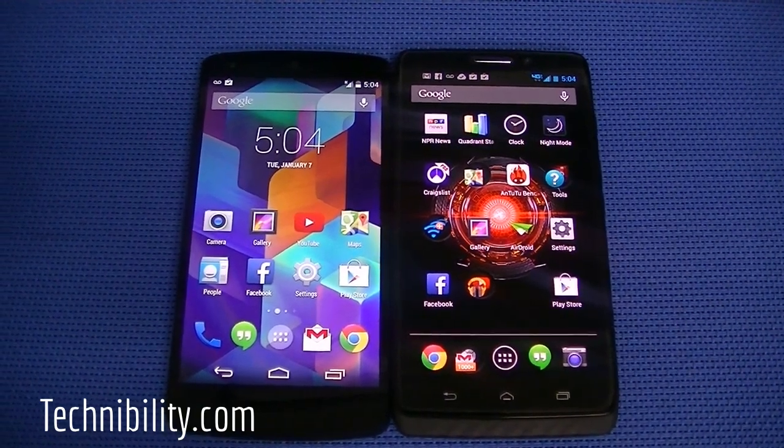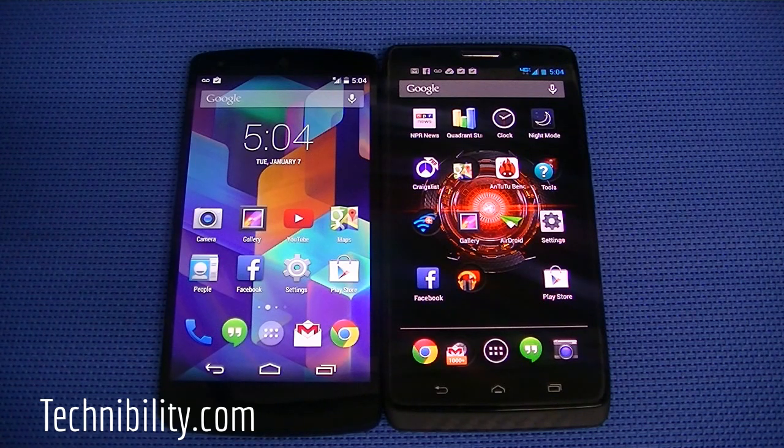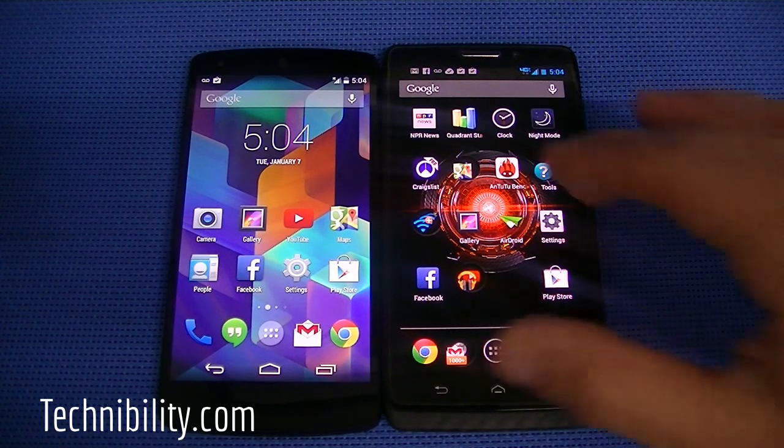We're going to get started right off the bat and show you guys a comparison between the Google slash LG Nexus 5 against the Motorola Droid Max. So let's get started here. Without any further ado, we're going to get started with the Nexus.